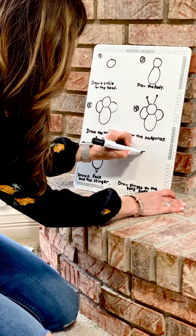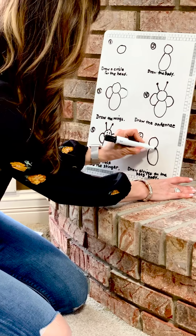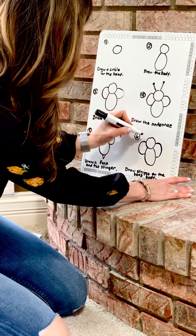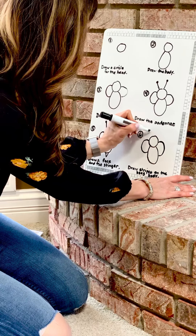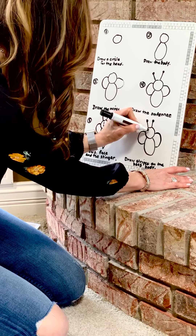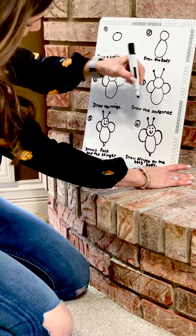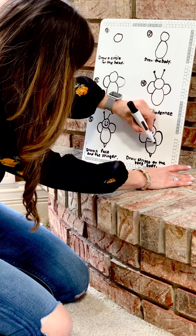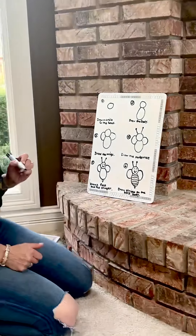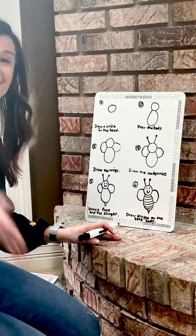All right, now we're going to move on to step number six — we're going to draw stripes on the bee's body. Starting from the beginning: a circle for the bee's head, then we're going to add the body, then the wings, then the antenna, then our face, then add our stinger, and then we're going to add our stripes to the body — little curved lines. And there we have our bee.